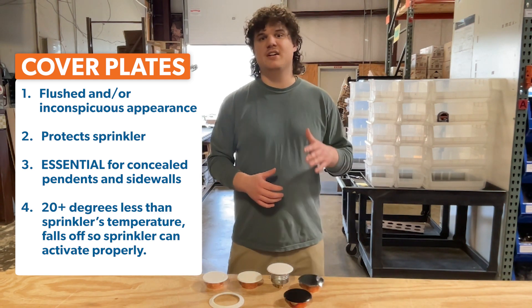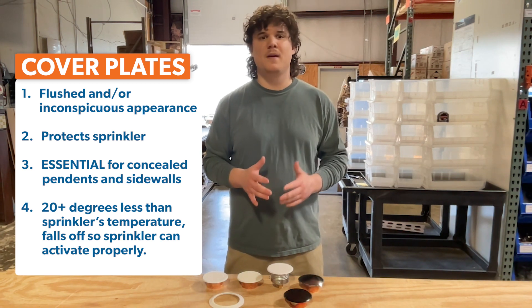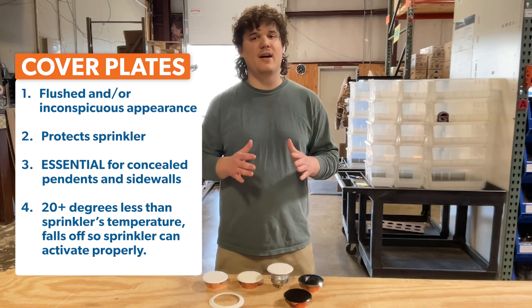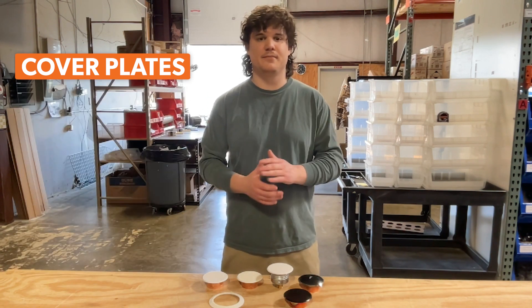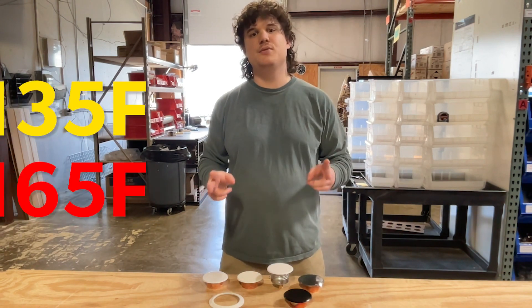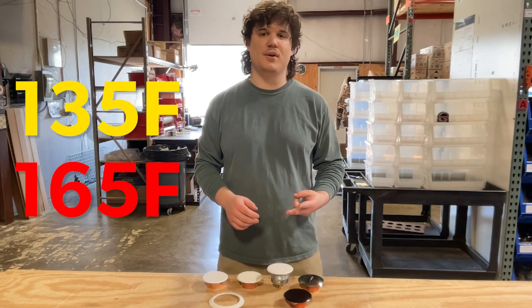When room temperature exceeds the listed temperature of a cover plate, it falls off so the concealed sprinkler can activate. The cover plate's temperature is generally at least 20 degrees Fahrenheit less than the sprinkler itself. This Victaulic V38 cover is available in two temperatures including 135 degrees and 165 degrees Fahrenheit.